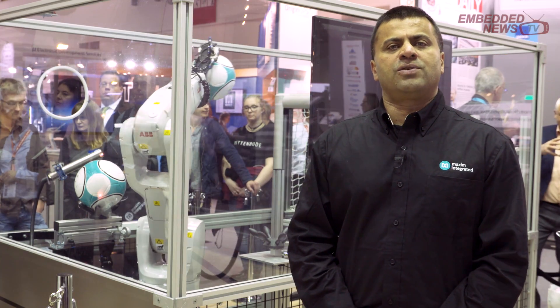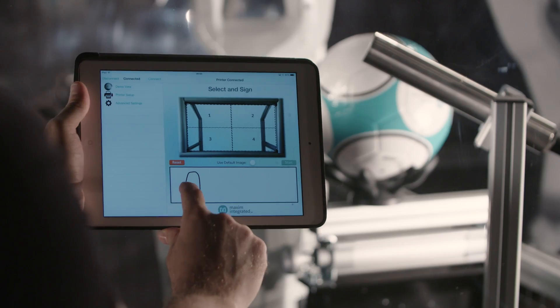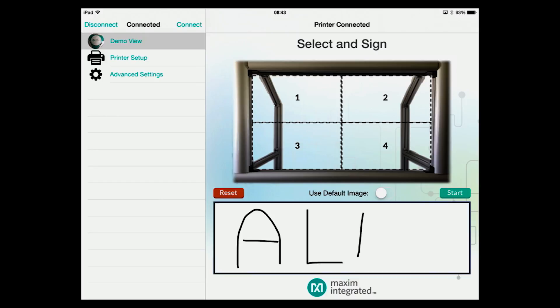Welcome to Maxim's digital factory for testing soccer balls. This is a factory which is an example of Industry 4.0 principles in action.